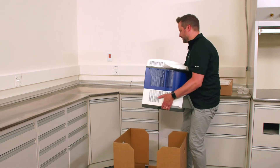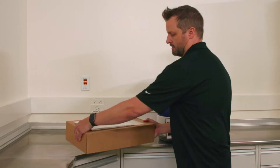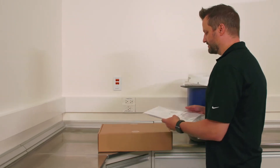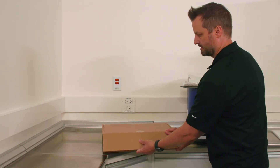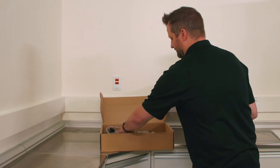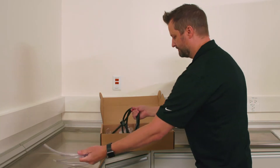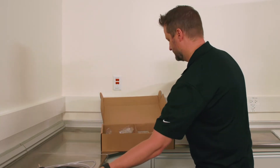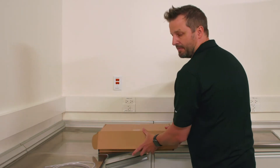We'll need some key components out of our accessories box to initially set up the furnace. We'll open up the package and remove the vacuum hose and the power cable. We can close the rest of the accessories box and come back to that a little bit later.